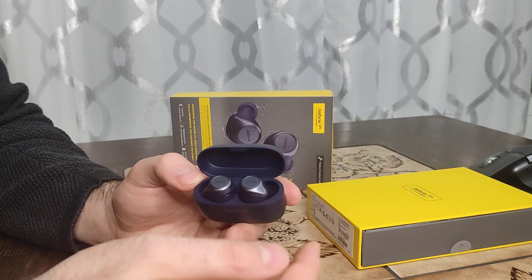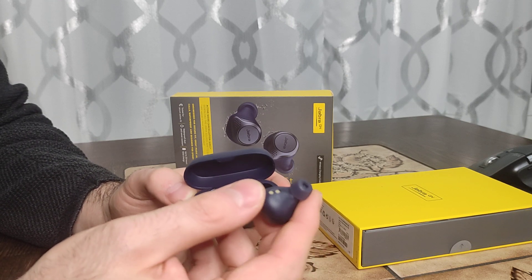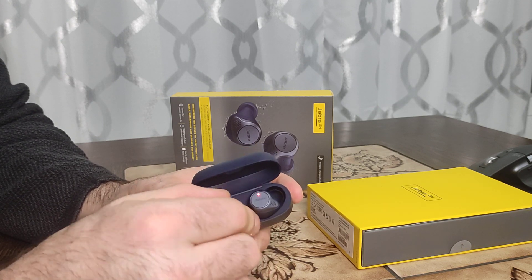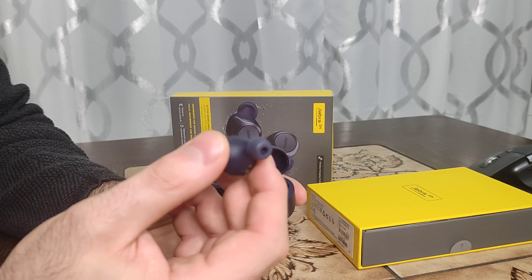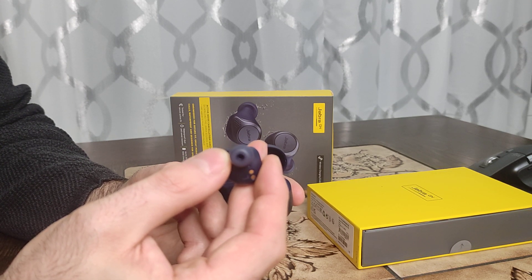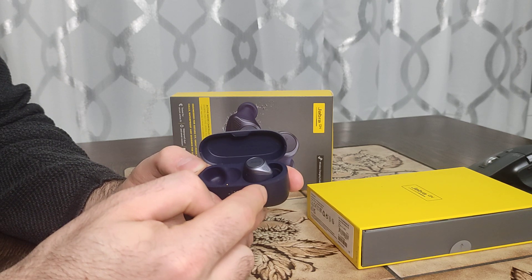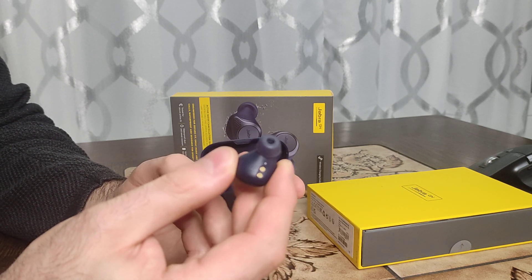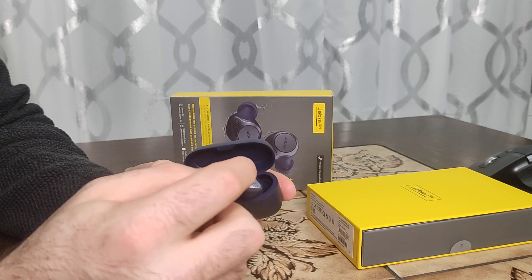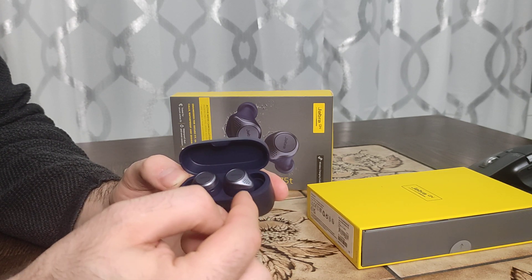So when you're working with just the right channel and you don't have enough charge, and you want to switch to the left channel, you can't use it — even if it's full of charge. You can't connect the left channel alone to your Bluetooth device. It must be both earbuds or the right channel alone. So the left channel becomes very useless — you can't use it even if it's full of charge.